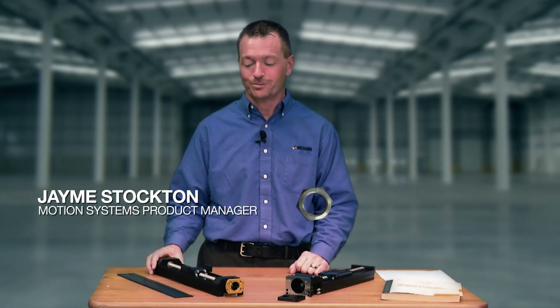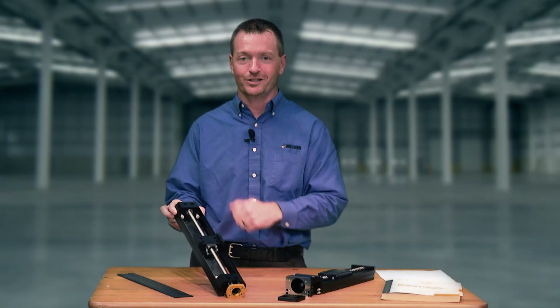My name is Jamie Stockton, I'm a product manager supporting the motion system products. What I'd like to talk to you about today is a brand new product that Misumi has just released — this is called the LS actuator.